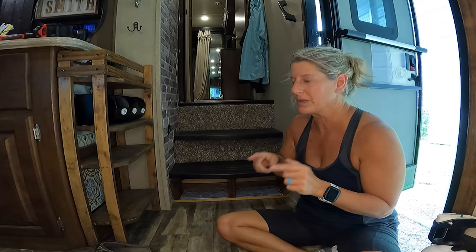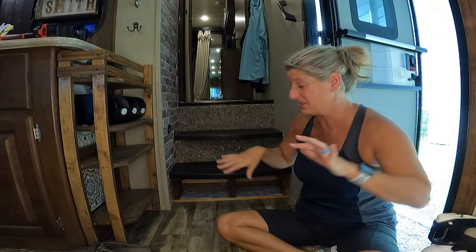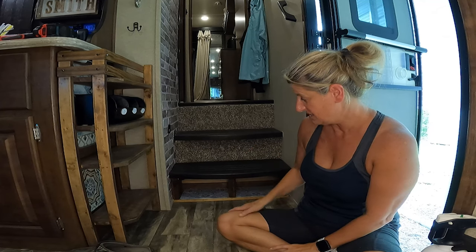Make sure that you're subscribed and hit that bell notifications so next week when I'm doing the tile on the stair risers, you'll be notified. Let me know what you think about this modification, if it's something that you've been wanting to do in your RV. Till next time, like and subscribe.